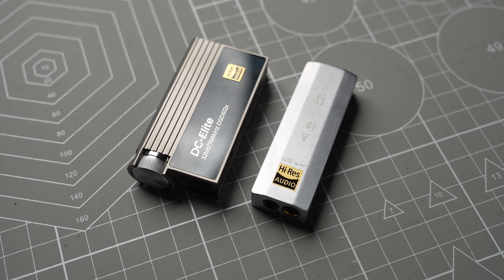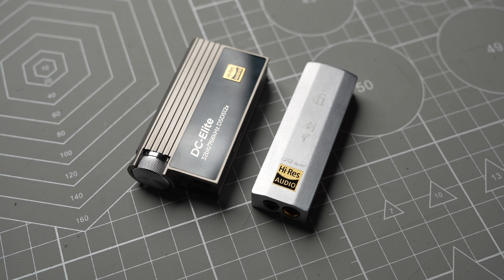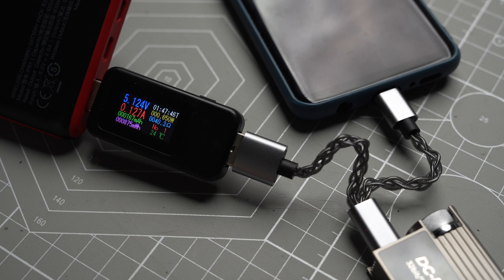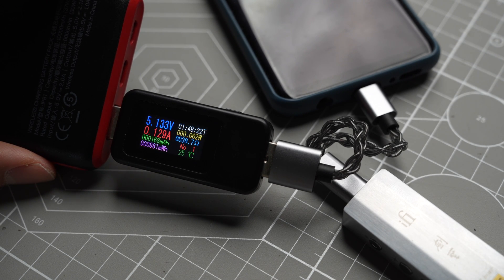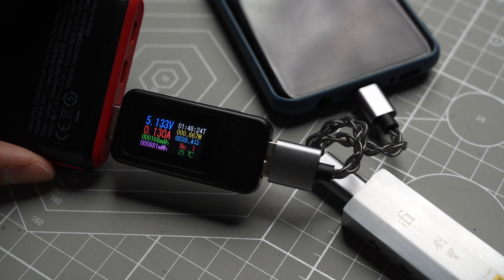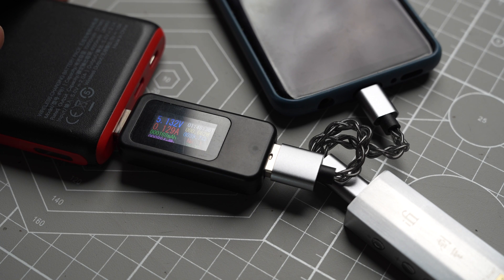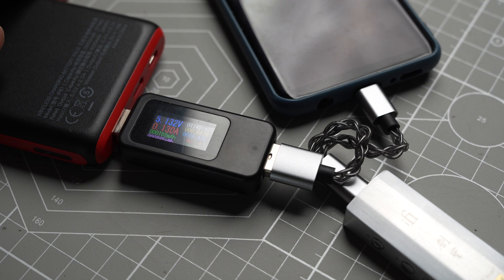Both dongles get only slightly warm while operating, so surface temps won't be an issue for either. Regarding current draw from my test rig, they draw a similar amount — the DC Elite has a real-time draw of about 130 milliamps, and the Kensei also around 130 milliamps. Both cannot be considered efficient, but given their performance levels I think it's acceptable. If you're not looking for a top-performing dongle, there are definitely more efficient options available.